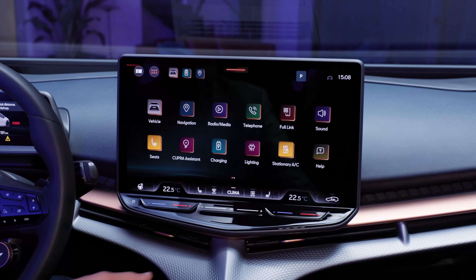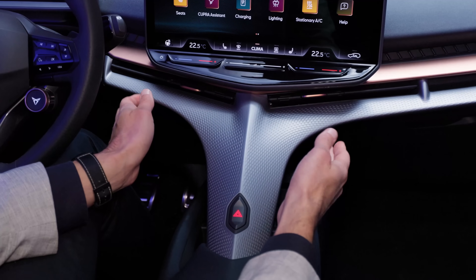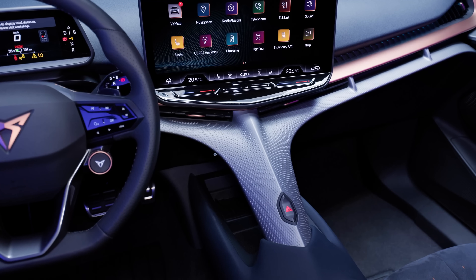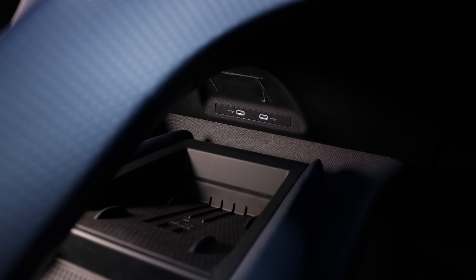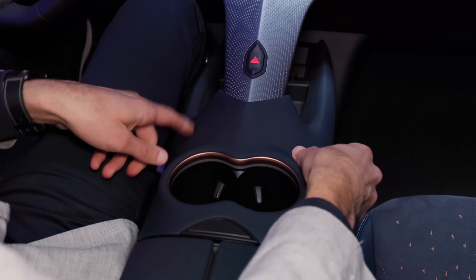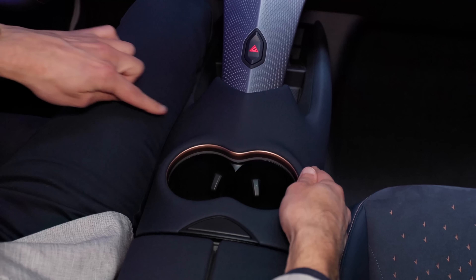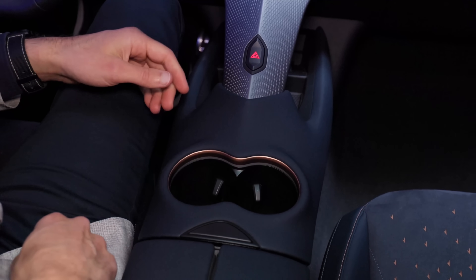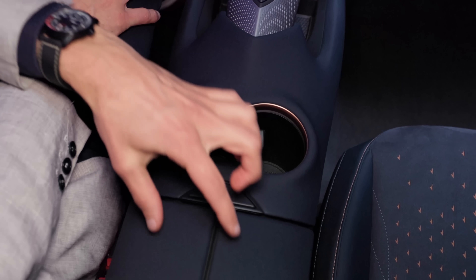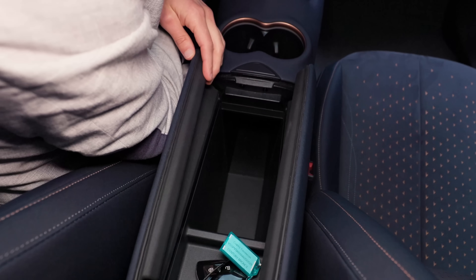Look at this really spectacular — I would say it creates this flying console, almost like in a spaceship. Underneath there's an inductive charging pad and two USB-C chargers. In front, there's soft touch all around. The adaptive cup holders also feature the bronze accentuations. And this armrest has a split opening with more space underneath.